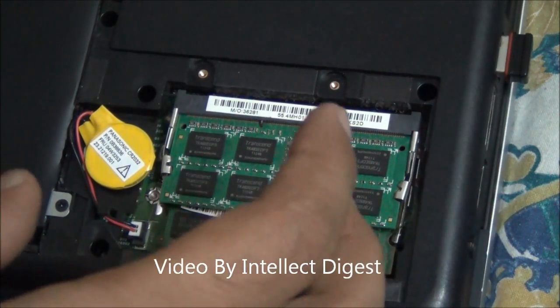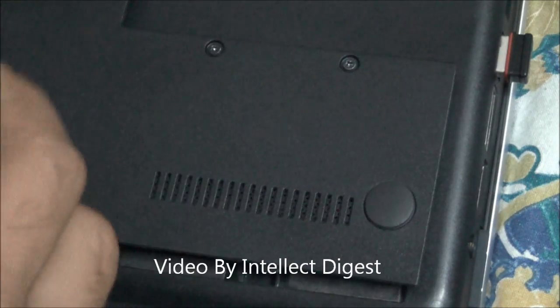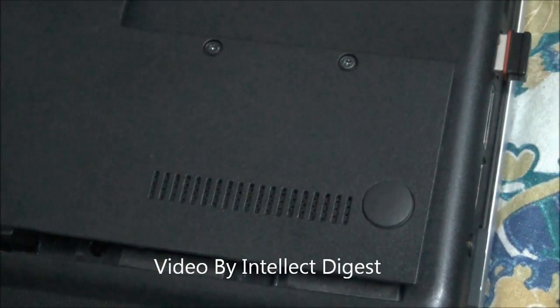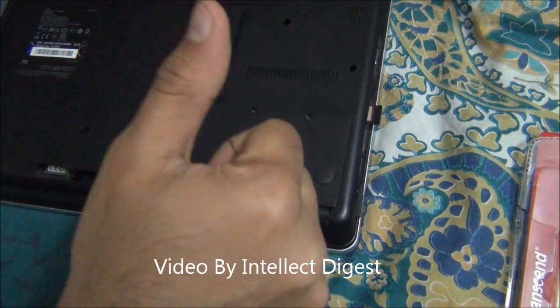And we are done. We can just put the panel back and restart the system. This is how simple it is to upgrade the RAM in a Lenovo ThinkPad Edge series.